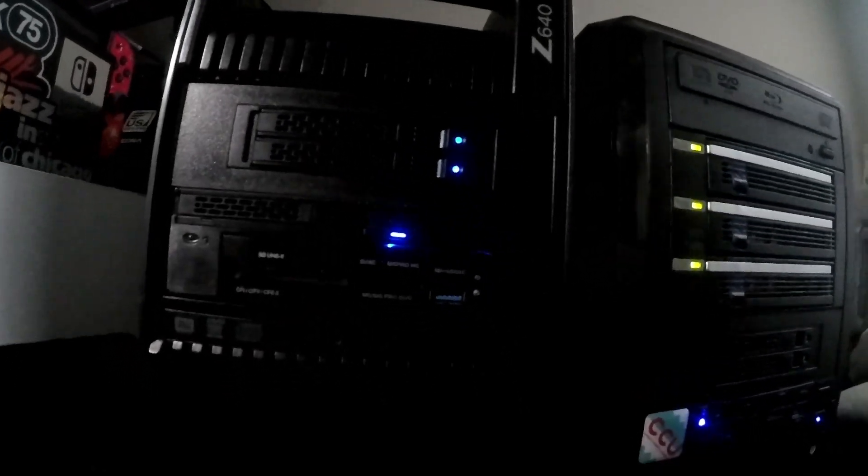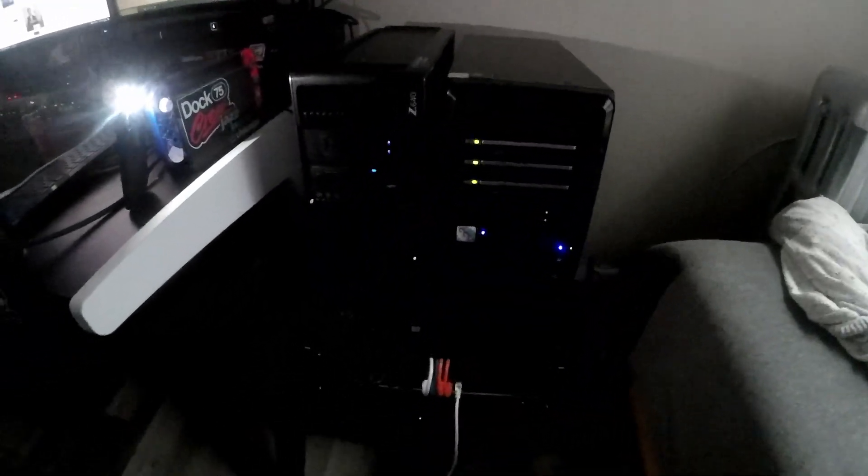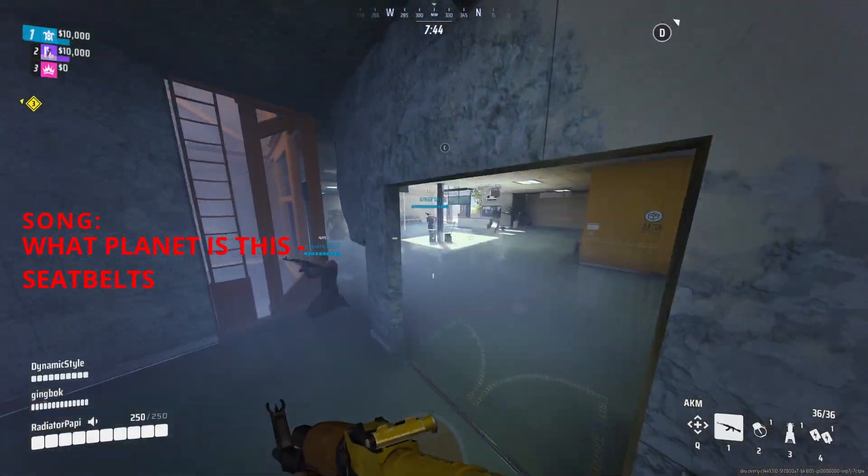Once again we've swapped our main rig out for the server. I really like how industrial this is starting to come — we got all these bays going at once. It's right next to the Plex server, looking pretty sweet. Let's get some games and tests going.